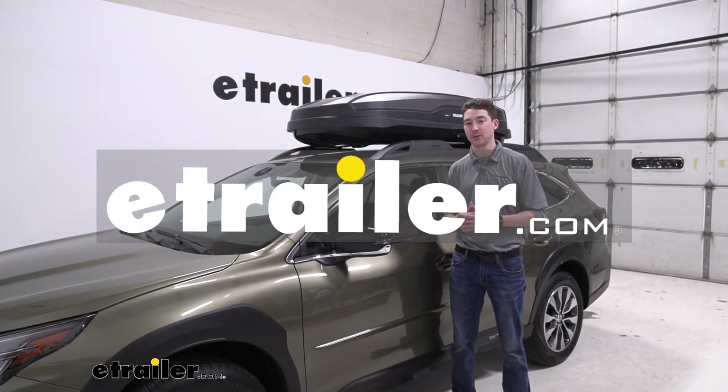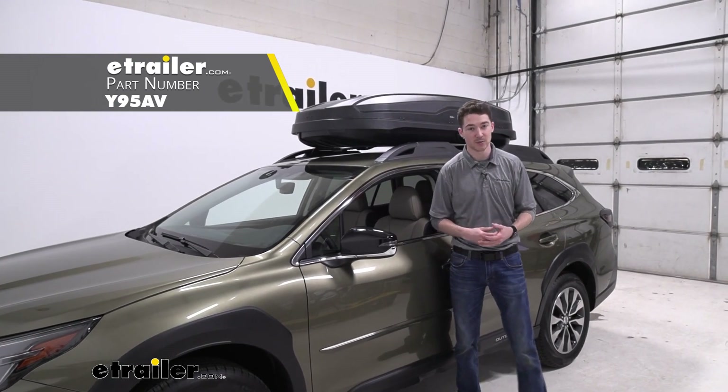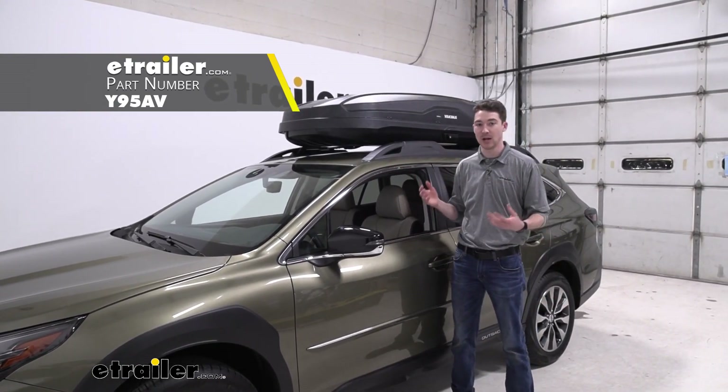Hey, it's Ethan here at eTrailer. Today we're going to be taking a look at the Yakima Skybox NX16 rooftop cargo box and how it fits on our 2023 Subaru Outback Wagon.